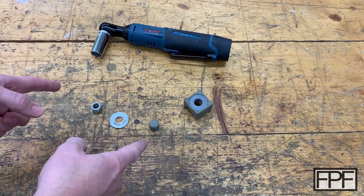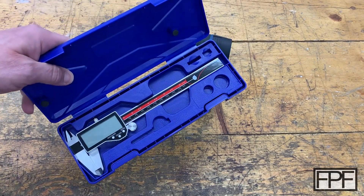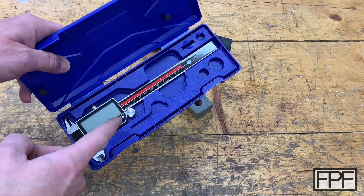So I've got a couple things on the bench this Friday, but before we do that, I promised last week at the beginning of this video I'd give away this digital caliper. So let's go pick a winner for this guy.